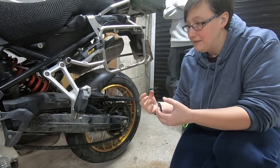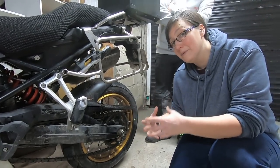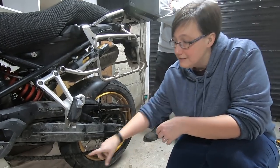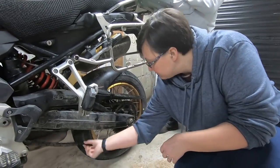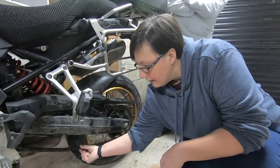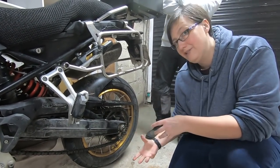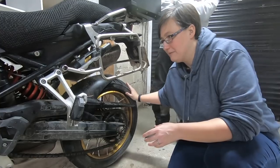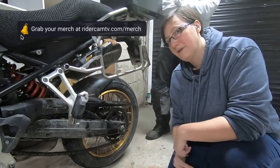Chains are simply metal links and metal has the ability to stretch over time, so it's really important to check this regularly. You can also get tight spots in a chain — as you rotate the wheel, it might feel different at different points. So as we go through and adjust this chain, we're going to make sure it's consistent as we rotate it around and there are no tight spots.